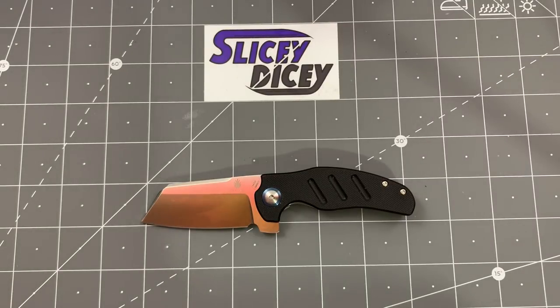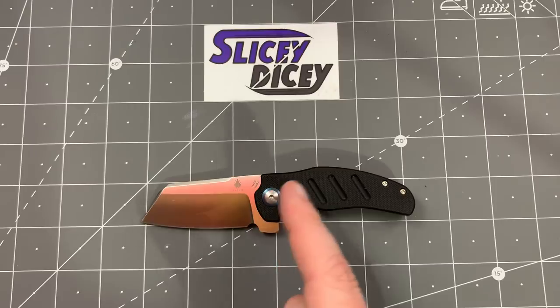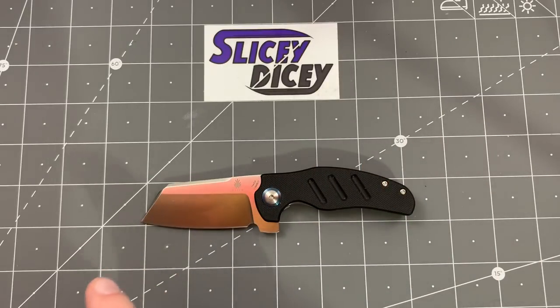Hello Slicey Dicers. This is Brian with another knife review for you. Today we have the Kaiser Mini Sheepdog. This is the Vanguard version, the new 2019 version with 154cm steel.